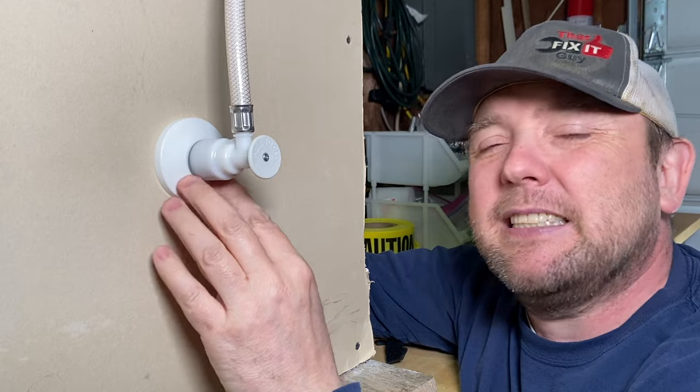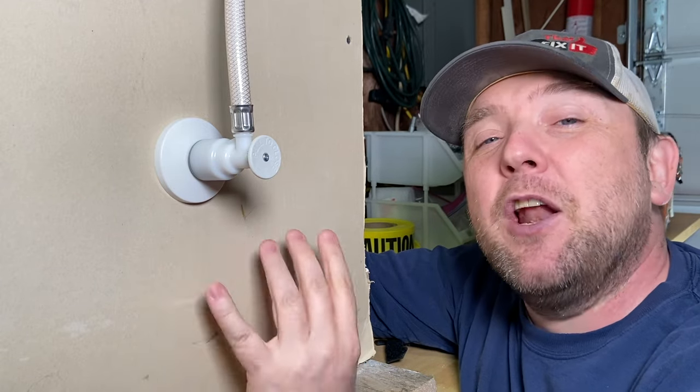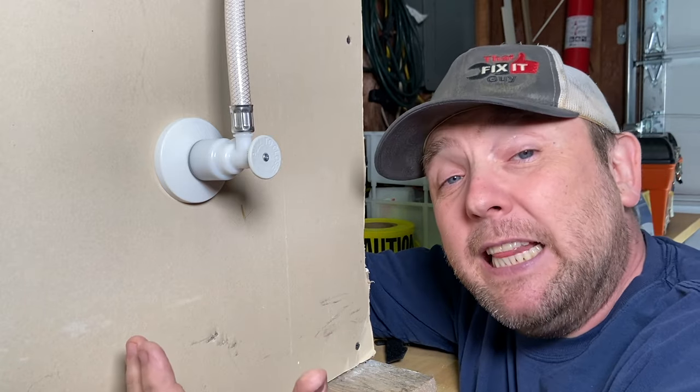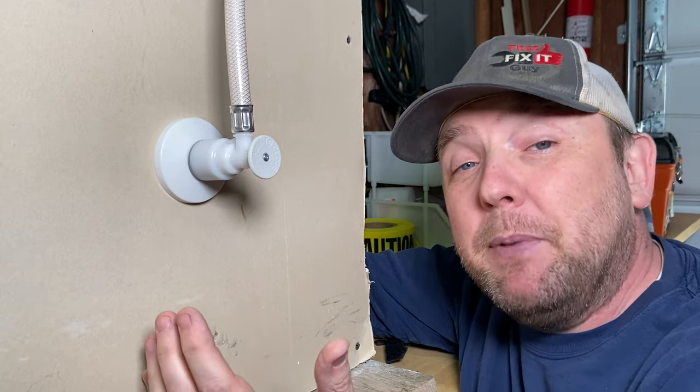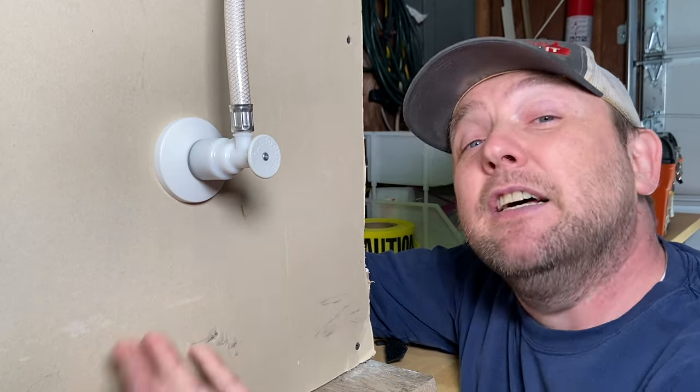This is that push-pull plastic style. I do not like these valves. Over the years, I've kind of made a little system for myself that allows me to take them off without damaging pipe. Today, we're going to be looking at taking this off of CPVC.